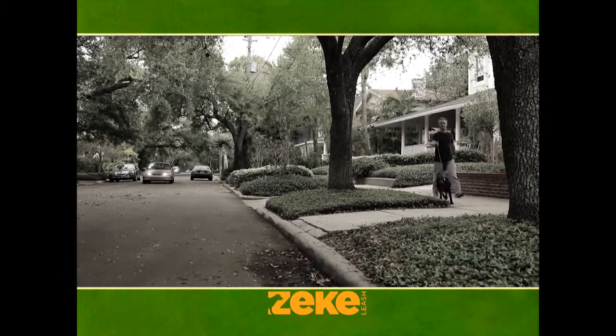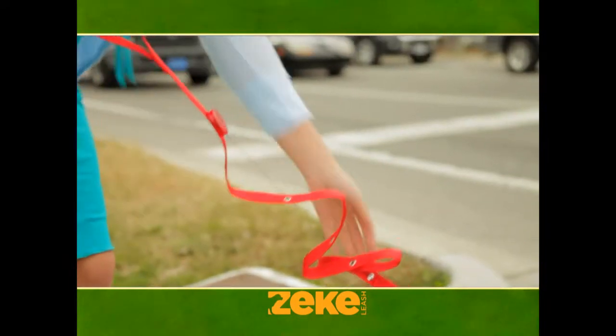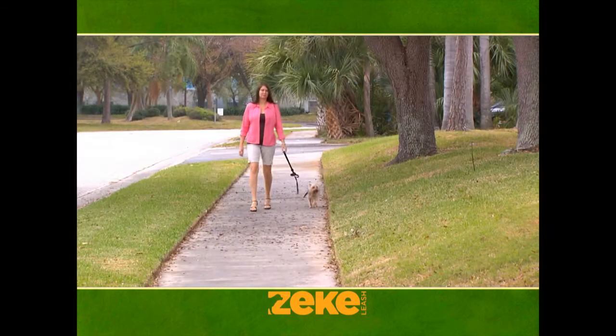On a retractable leash, your dog can get into danger before you realize it. Zeek Leash helps keep your dog safe, and with the additional traffic handle, you're always in control. With a handheld retractable leash, sometimes the button will get caught, so you don't always have the control that you're supposed to have.